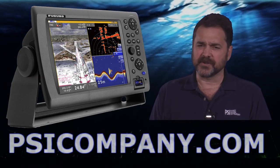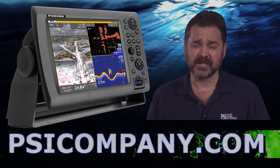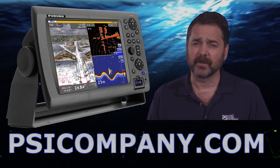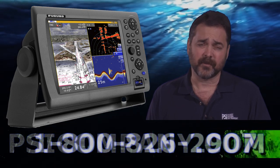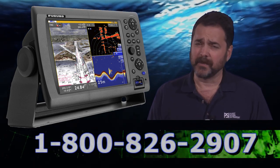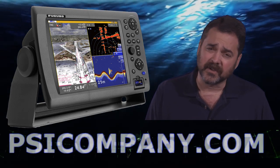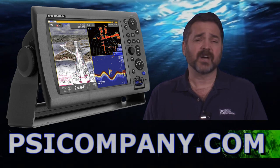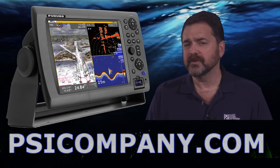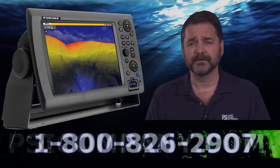The NavNet 3D Network features the Furuno 3D No Delay Chart Presentation, which allows pan and tilt capabilities of navigation information. You can physically turn chart plotter information on its side. It makes it terrific when you're looking at chart plotter configuration or when you're looking at fish finder configurations, when you want to see bottom topography.